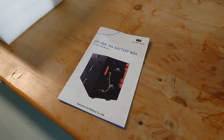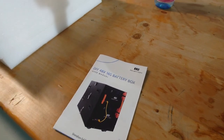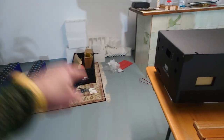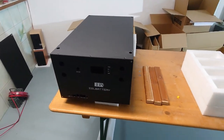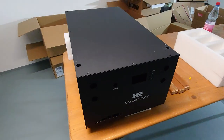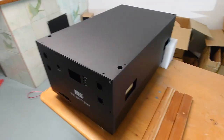Hello from beautiful Franconia! This video is about the DIY 48V 16S battery box — I have not only one but two of them here. One is already finished, and I'm using the second case to show you what's really inside the box and what you can expect from this kind of package.